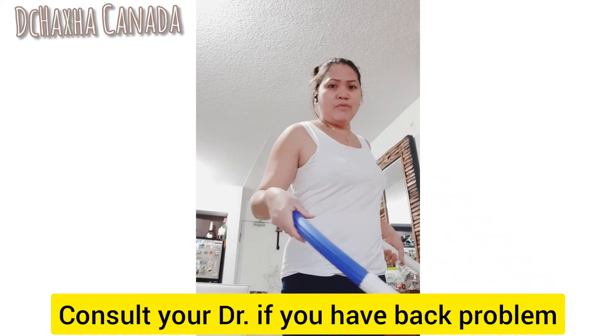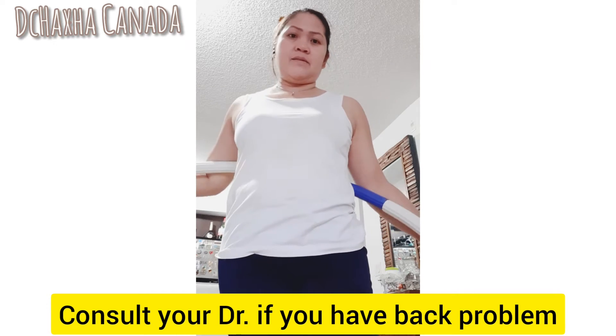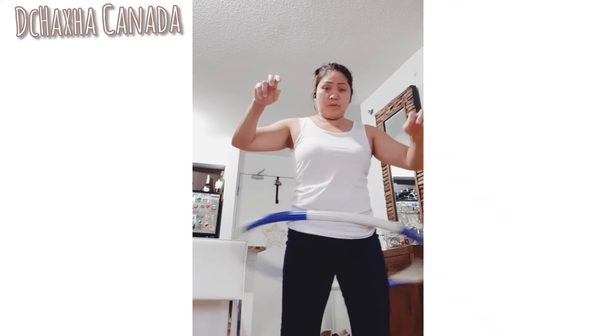I'm trying to do it as much as I can in the morning before I eat breakfast — that's my tip. I feel my tummy has been aching a bit after a few days of doing this, so I think it's working. I'm just trying this out because I want to lose some belly fat. Hopefully we'll see — just experimenting.